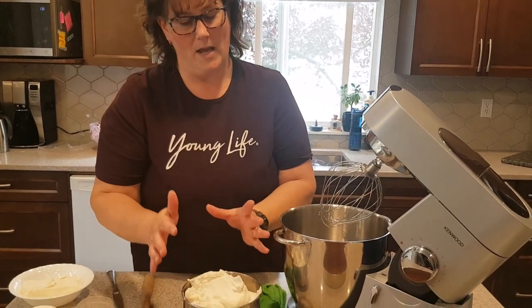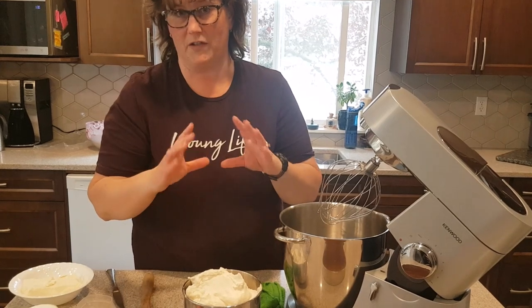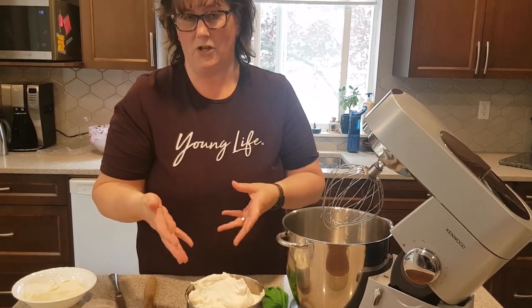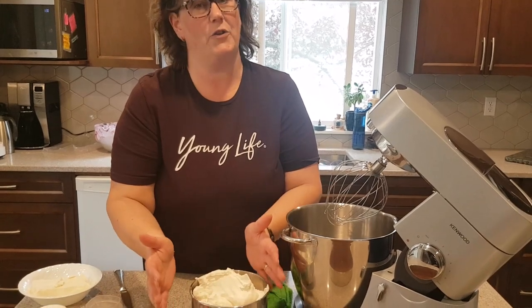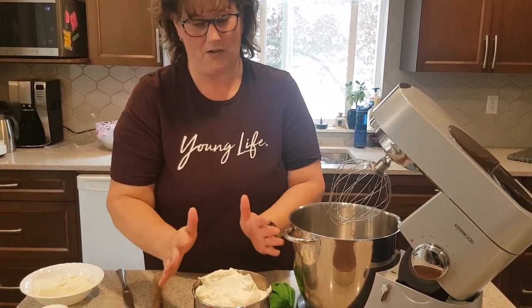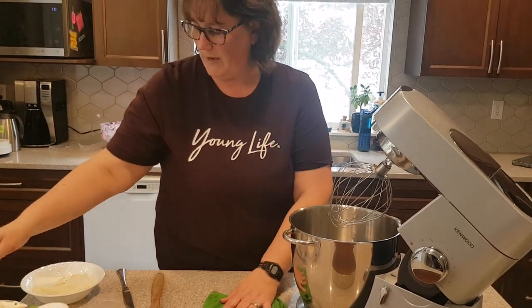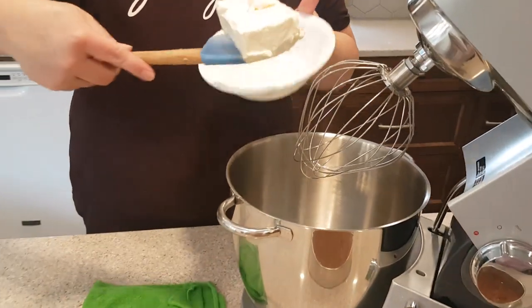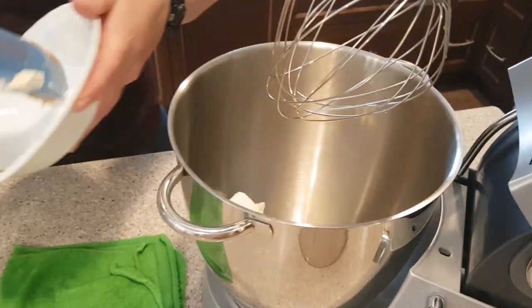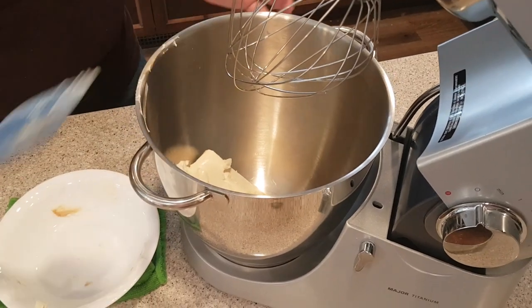This is basically the ice cream layer. I've already whipped up my whipping cream. The recipe calls for Cool Whip, which you can use — just your one liter tub. I like to use whipping cream if I have it in the house. This was just 500 mils that I've whipped up and set aside, because that's going to be the last thing we add. What we have here is one block of cream cheese — that's your 250 gram or 8 ounce block.